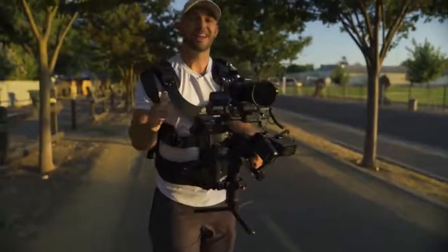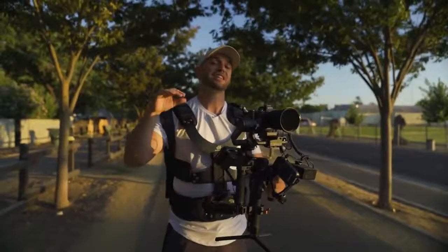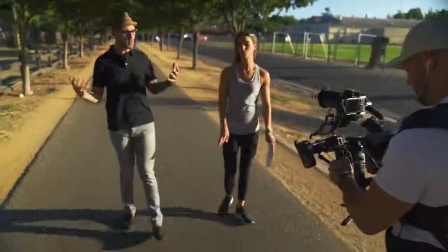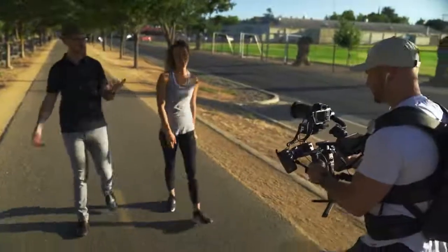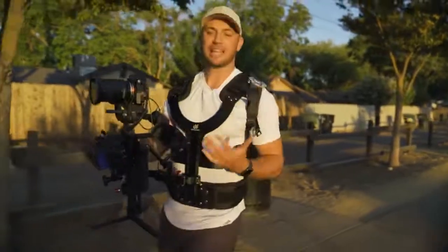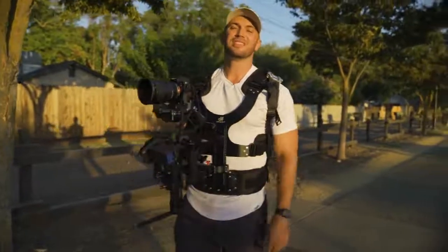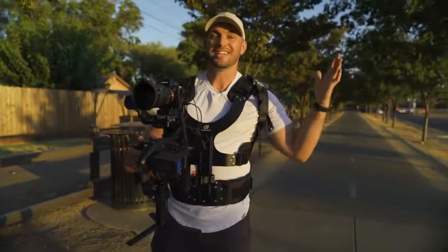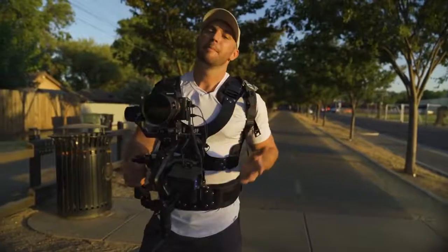Another cool thing the Thanos arm does is it actually dampens the z-axis. With these one-handed three-axis gimbals, you don't get that up-and-down movement dampened. DigitalPhoto claims you can get up to 30% dampening of that z-axis. I don't notice a ton of difference when I'm running or bouncing with the arm, but the big thing is as you get more tired you're not going to want to do that ninja gimbal walk anymore and you get lazy. What the arm does in those instances — and I have noticed this — is it helps me dampen that up-and-down z-axis just a little bit. It's not a ton, but it does make a difference.